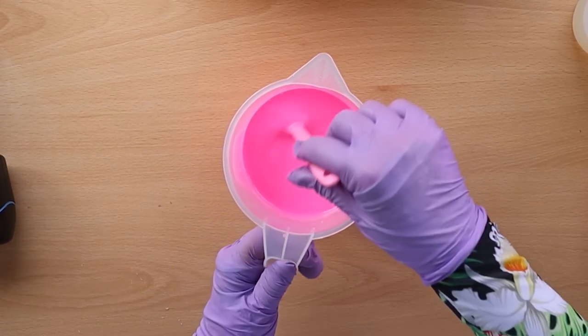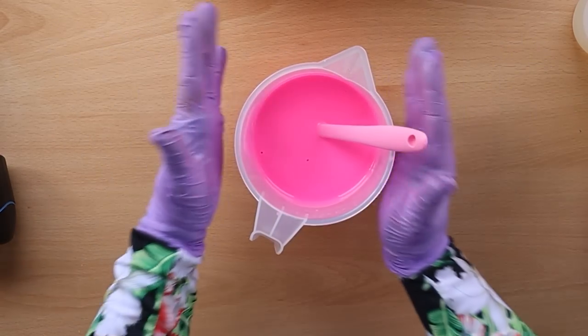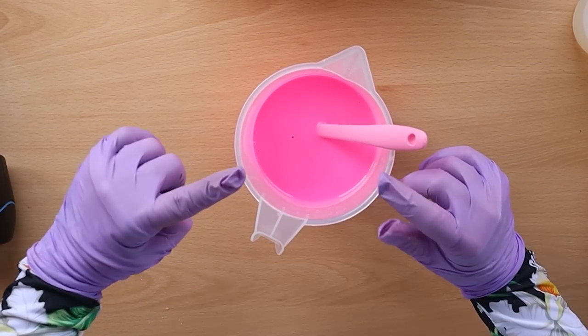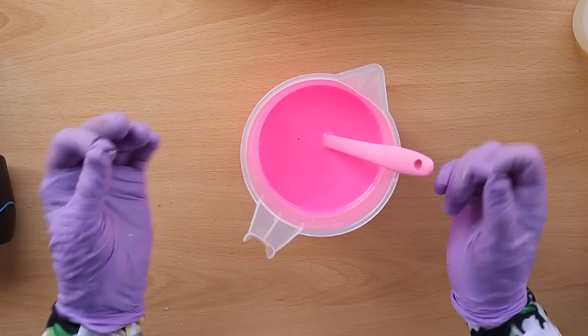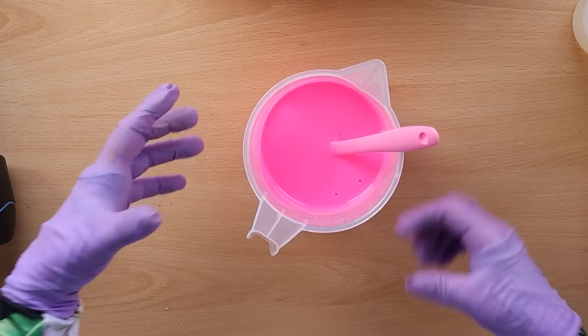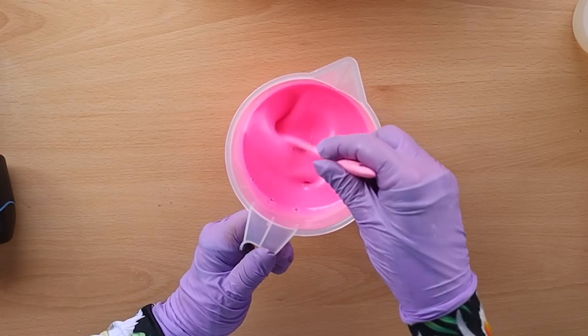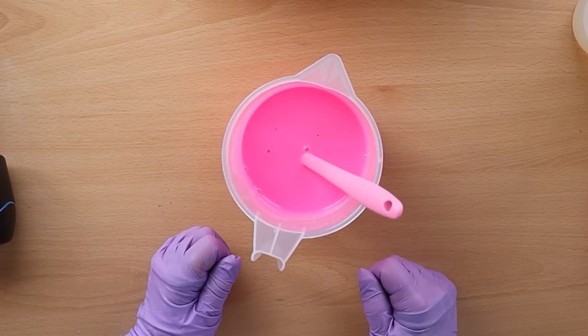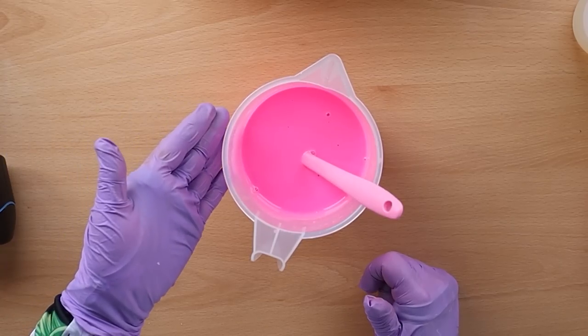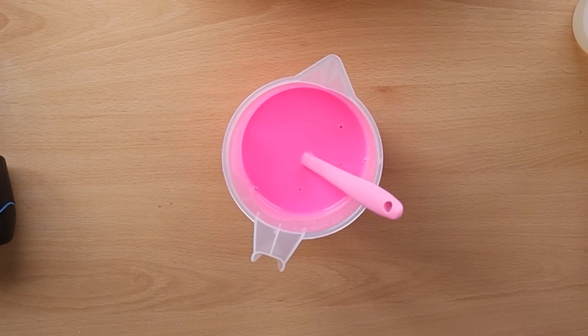First I'm going to make up some soap to turn into embeds. I've got some oils with neon pink in there. Neons are a pigment and they're a bit tricky to disperse, so I've made sure I've dispersed that really well. I'm going to bring that up to an emulsion by adding my lye solution and sodium lactate.